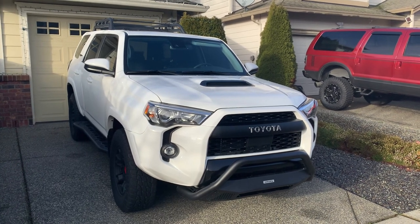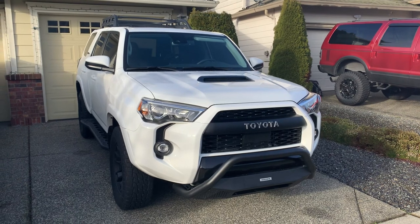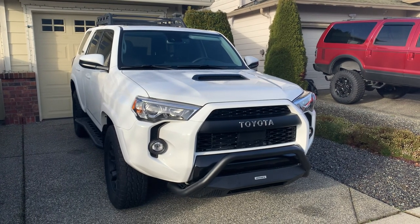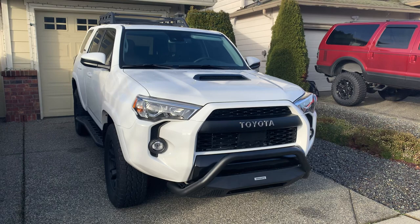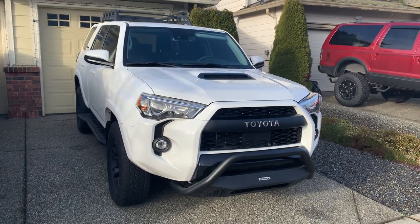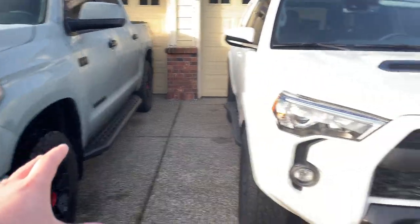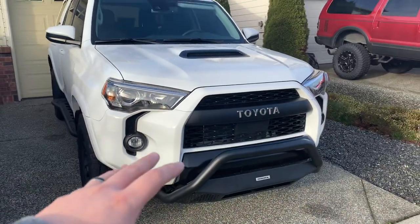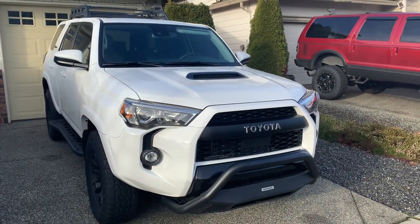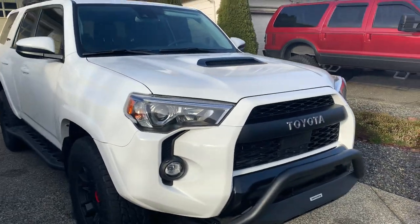I figured, even though I don't like bull bars, it was worth trying out. I've maybe seen a handful of 4Runners with bull bars — it's just not a common sight. But I figured it's worth trying. I love the RB20s, they're extremely well built. Perhaps this would change my thoughts and feelings about the bull bar if I put it on and it was awesome and amazing. But it didn't — if I'm being totally honest with you guys.